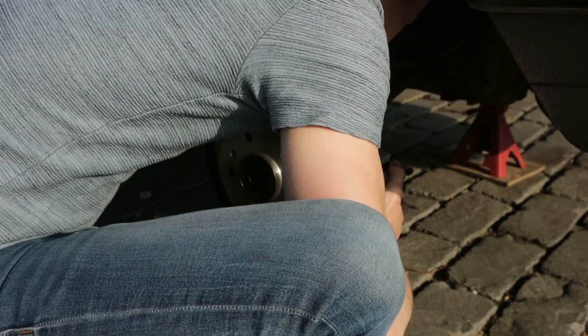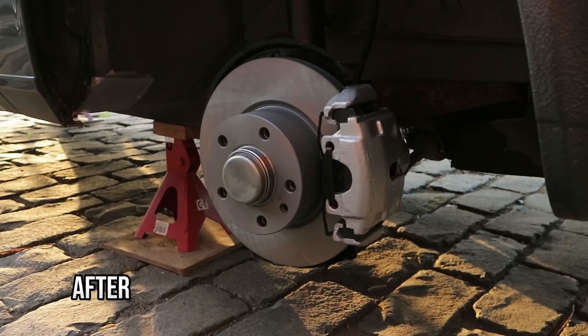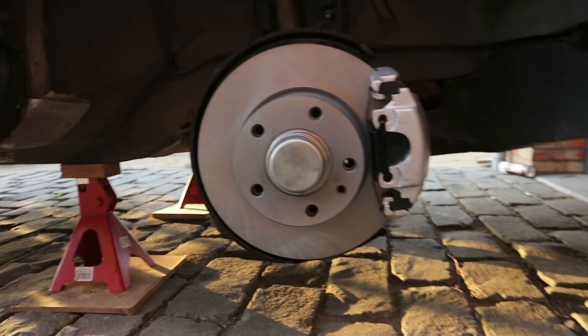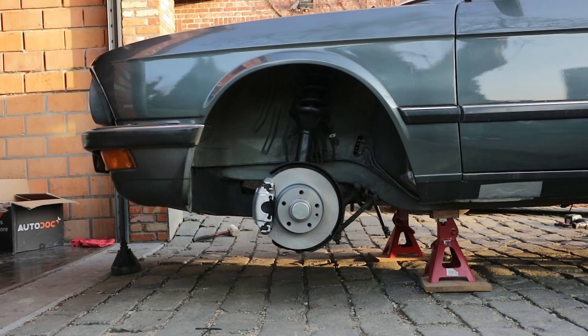Now let's take a moment to admire the hard work we have done. They look pretty much perfect to me apart from one bastard fly that decided he wanted to take a nap in my wet paint. They make the entire car look less of a rust bucket and more like a Bavarian butterfly. And it's results like this that motivate me to keep going.